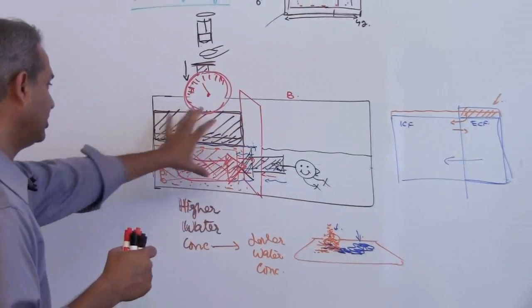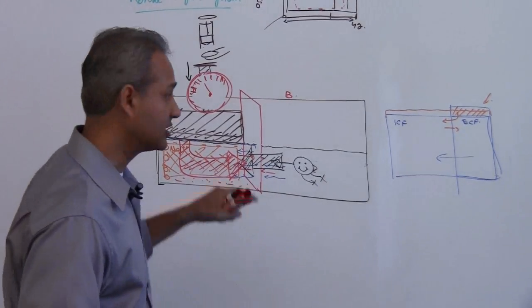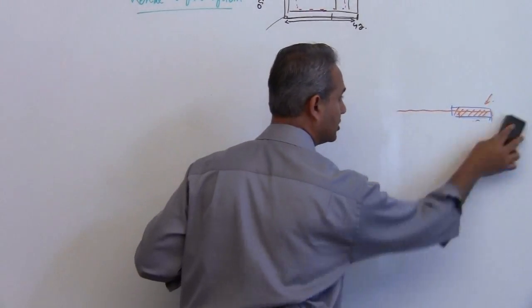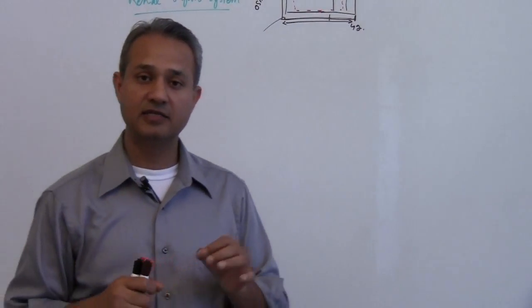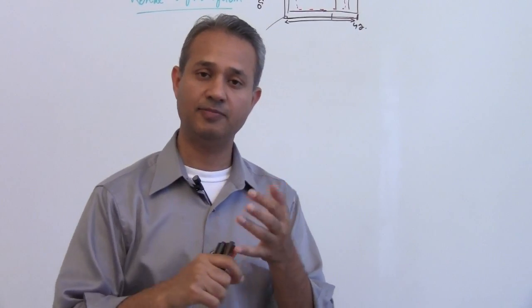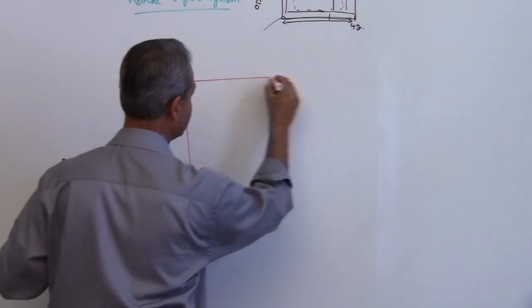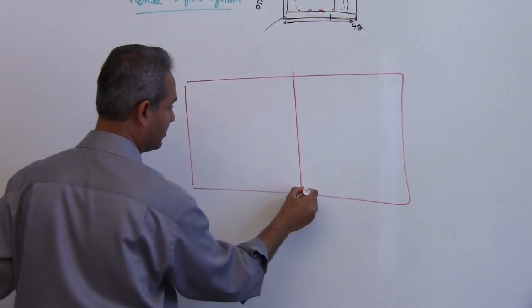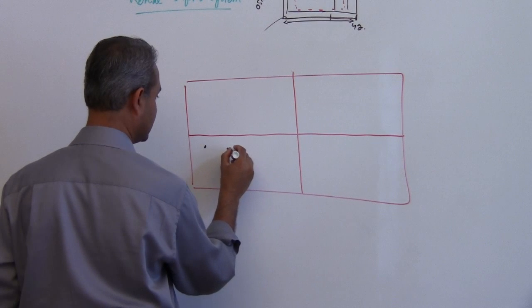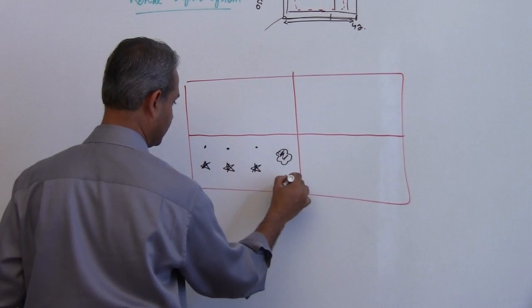So let us see one more thing before we move on: what are the units of osmotic pressure and how do we correlate it with concentration? The first thing to understand is that osmosis is due to the concentration of the particles — not due to the charges, sizes, or shapes. So let us say I have a container with a semipermeable membrane and water, and in this container I have solutes of smaller size, bigger size, and other shapes.